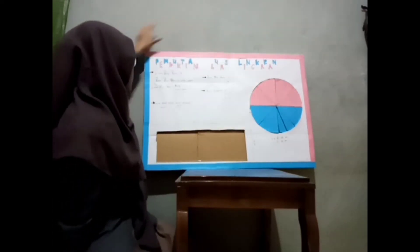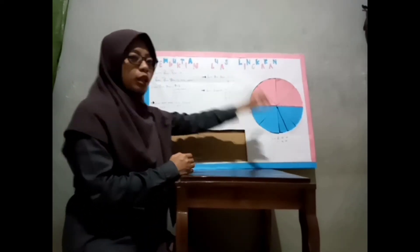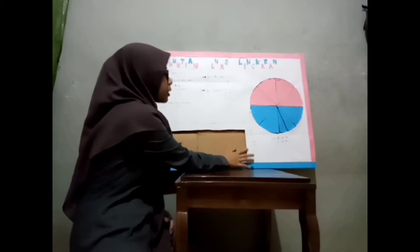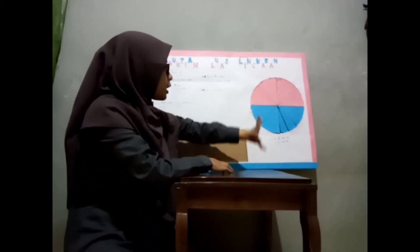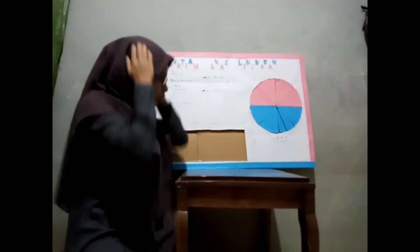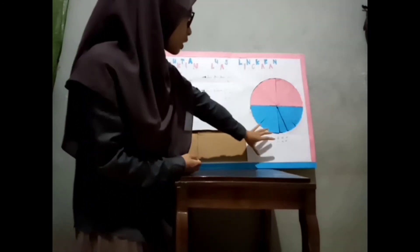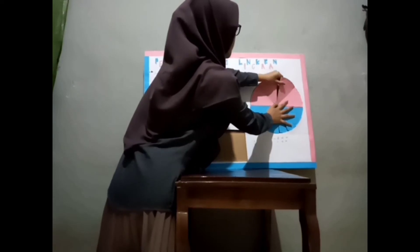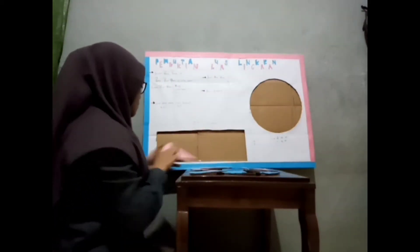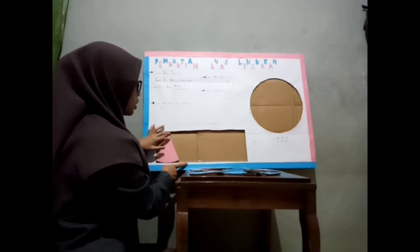Kita akan buktikan dengan luas persegi panjang bagaimana caranya. Caranya itu kita memindahkan juring ini satu persatu ke dalam garis bantu yang sudah saya buat. Jadi, garis bantunya ini, kita tinggal pindahkan juring dari lingkaran ke dalam sini. Satu persatu kita pindahkan. Langsung saja kita buktikan, luas lingkaran sama dengan luas persegi panjang. Kita pindah juring ini ke persegi panjang. Untuk bagian juring warna pink, kita letakkan di atas garis bantu. Kemudian kita susun.